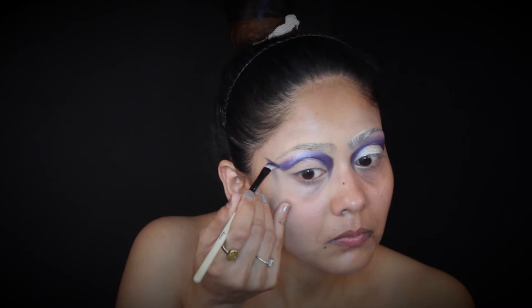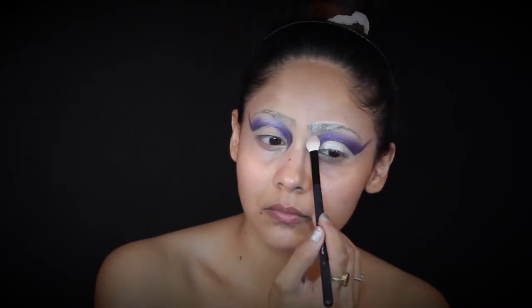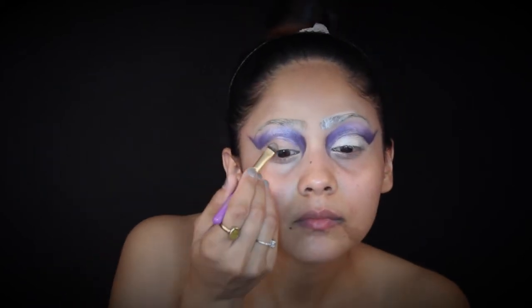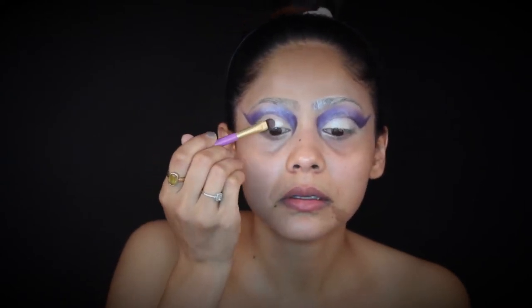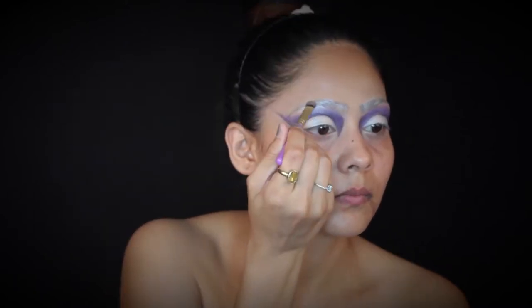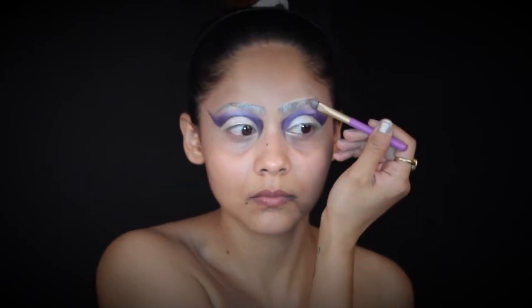I'm applying the same light purple shade and blending any harsh lines. Once done, I'm cleaning up the crease using the same concealer and setting it with powder. Then I'm applying some white eyeshadow and applying it on my brows as well — since we're going to hide the brows with the icicles we made, I just want them not to be very obvious.